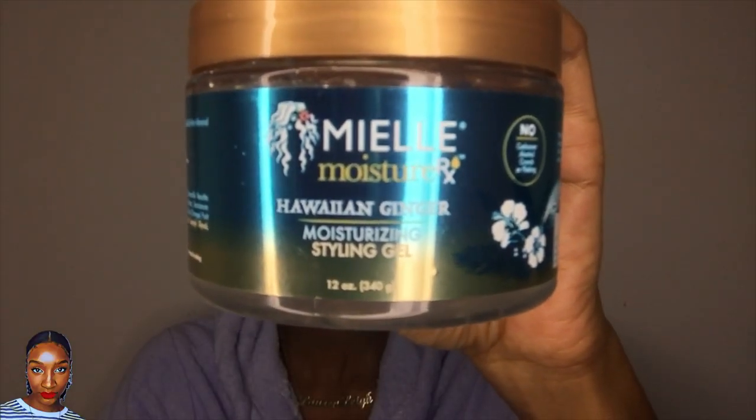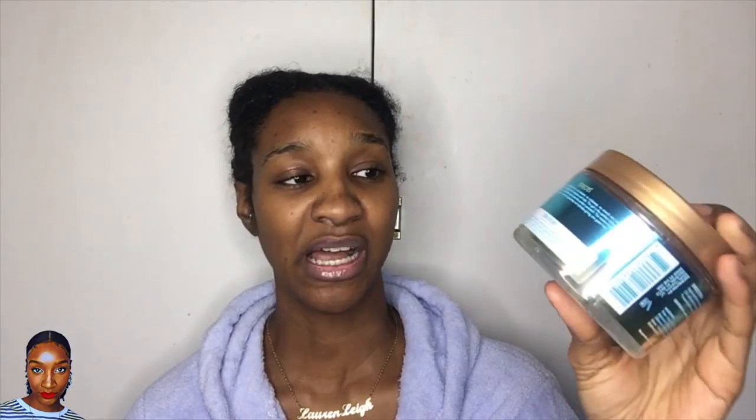I will show you the product I'll be using today. You can get this over here in the UK. I picked this up in Target and it was $6.99. It's Miele Moisture Hawaiian Ginger and it says moisturizing styling gel. I did use this a little bit whilst I was out there. I'm going to do a whole head application and we'll see how that goes. First ingredient: water. Second ingredient: glycerin.